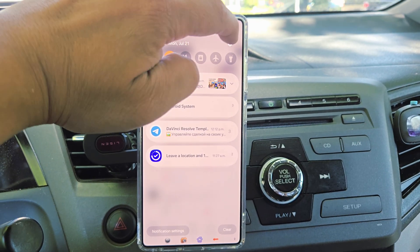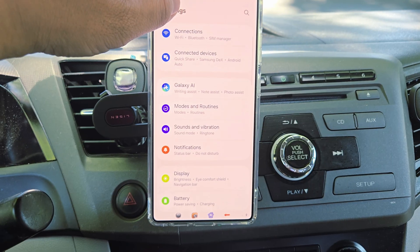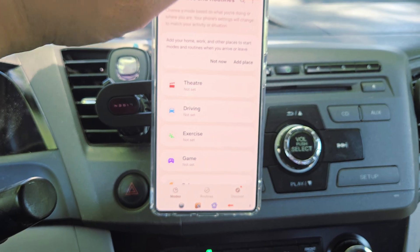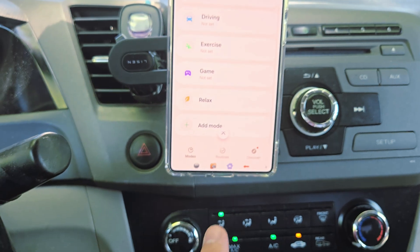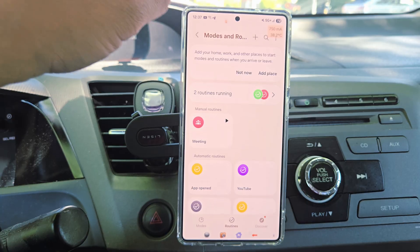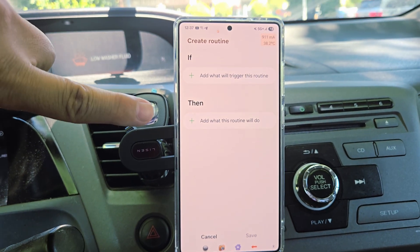First of all, go into Settings and scroll all the way down. There is this thing called Mode and Routine. Go down to Mode and Routine, then press the plus button. This is the 'If and Then' setup.